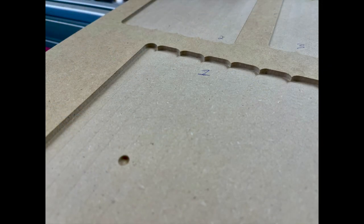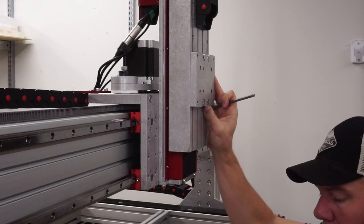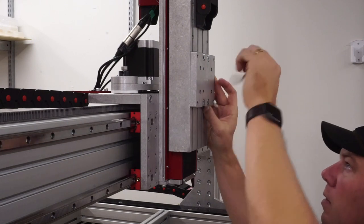Here you can see it is minimal, but there are some ridges after that first pass, so adjustment is needed. Evan CNC sells a tramming spindle mount that I purchased for an additional — I think it was $100, $105. I'm sure you could get by without it, but it sure did make this process easy for me.